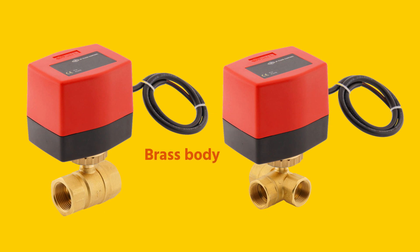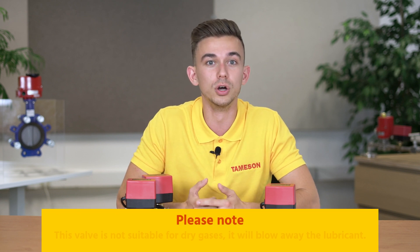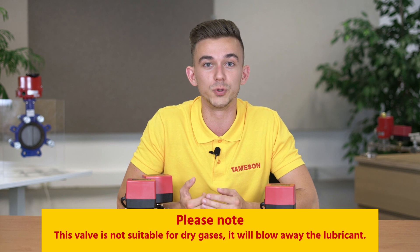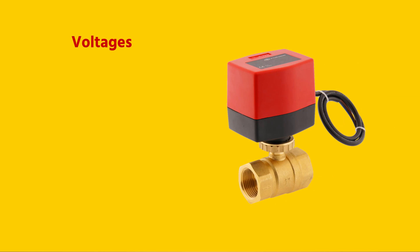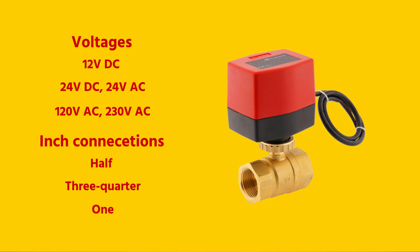These ball valves have a brass body with chrome-plated ball and a seal made of PTFE, also called Teflon. The ball valve is very suitable as a zone valve in heating systems, but also for other light applications such as oil or lubricated compressed air. Please note that this valve is not suitable for dry gases, as this will blow away the lubricant. The combinations come in different voltages from 12V to 230V with a half, three-quarter and one-inch connection.